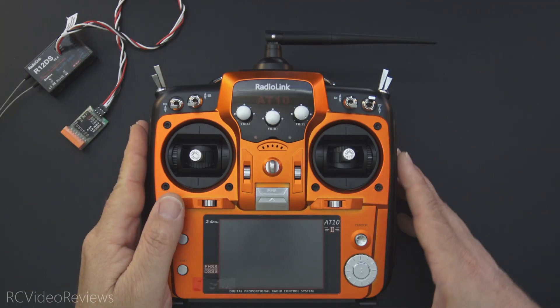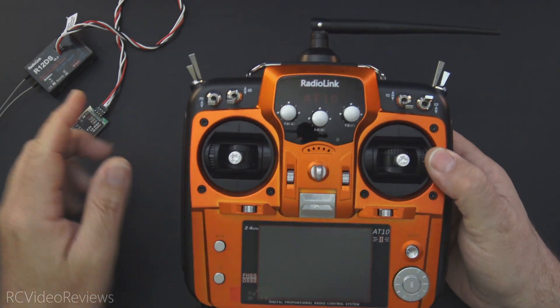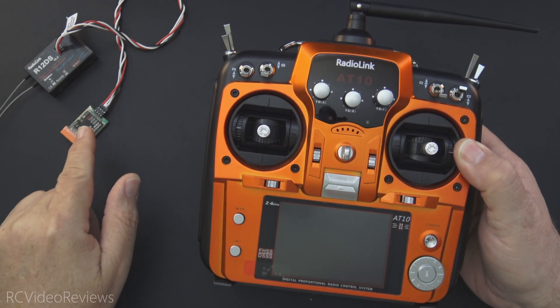Hello, welcome to RC Video Reviews. In this video we're taking a look at the Radiolink AT10 transmitter, the Radiolink R12DS receiver, and the PRM01 telemetry module.